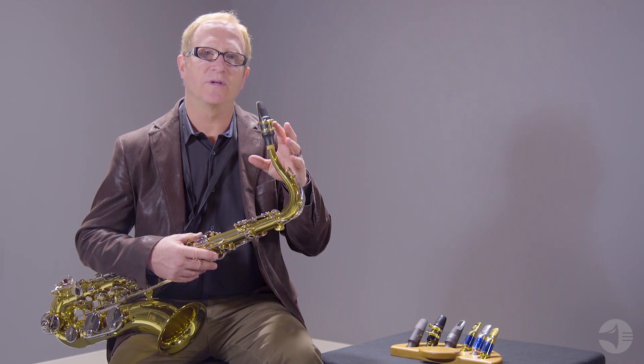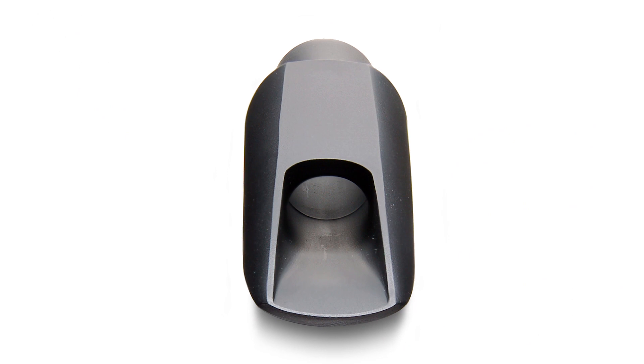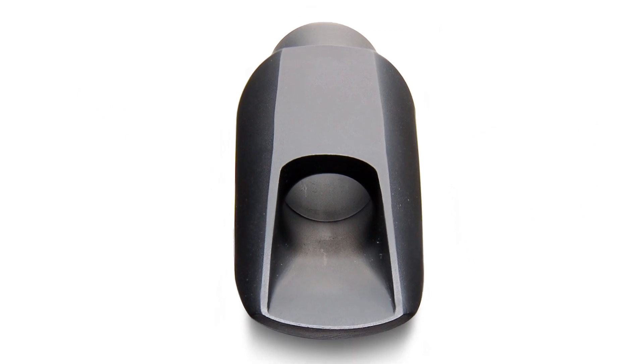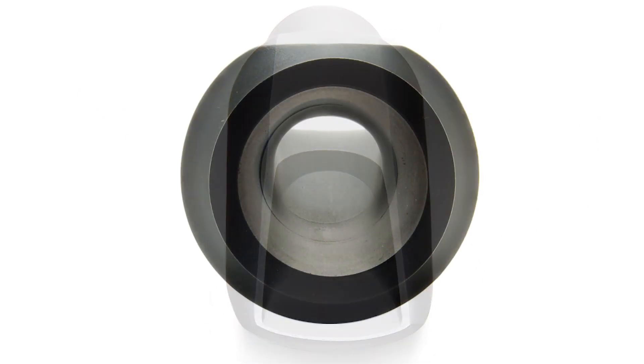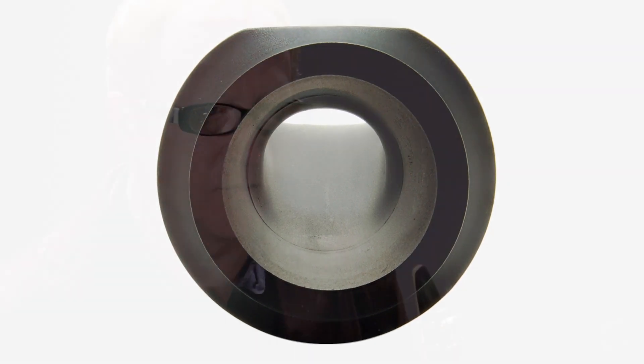It's the most versatile mouthpiece we have, because it plays jazz. You can play funk and rock. You can play concert band, even. And a great mouthpiece should be very versatile for you.